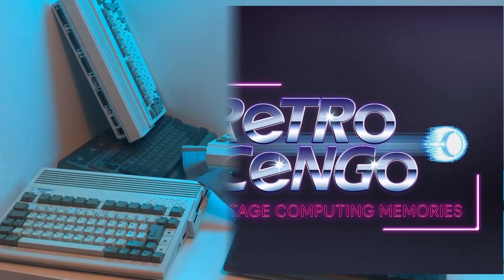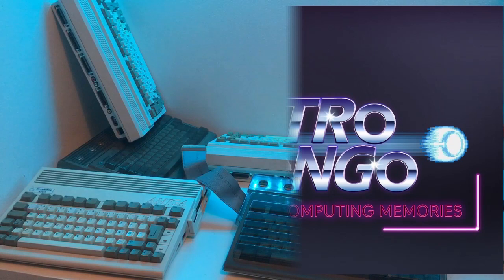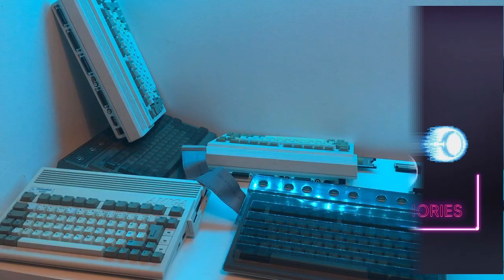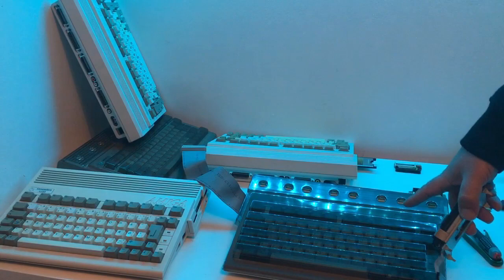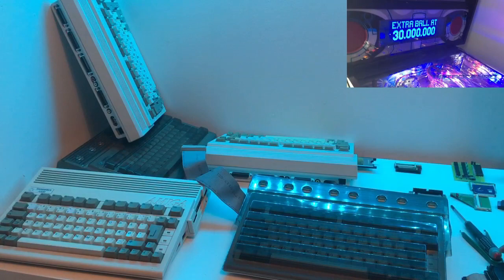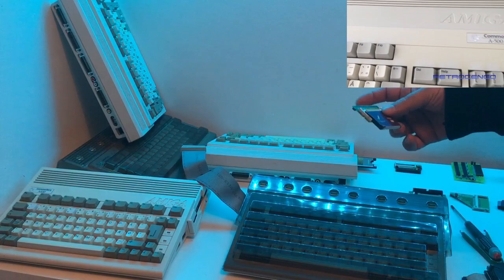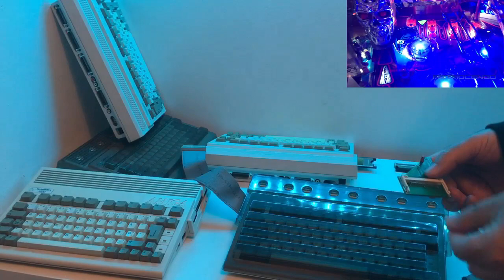Back in the day when we bought our Amigas, we could have hard disk solutions. I started with an Amiga 600 - I didn't have a hard disk, but there were hard disks of 20 megabyte, 40 megabyte, small hard disks. I don't know how many megabytes this is, but you could buy this and the prices were as much as an Amiga 600, maybe more. Today we have much more modern solutions with compact flash cards - we just install an IDE to compact flash reader like this.